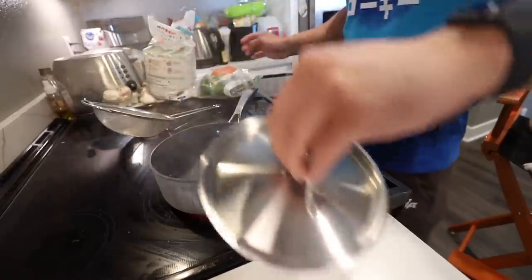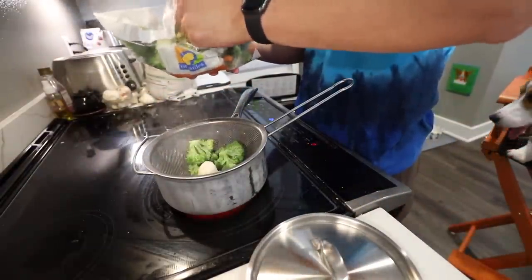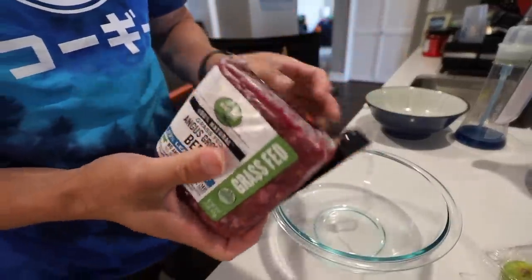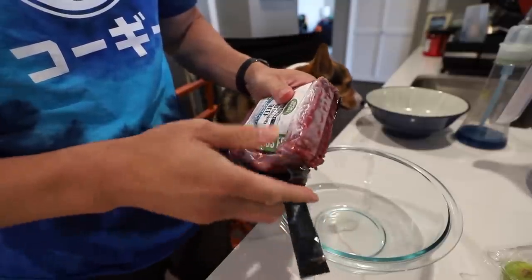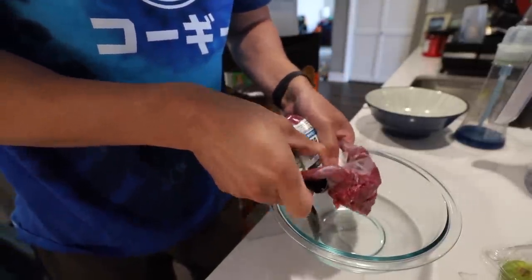The first thing we're gonna do is steam and blanch some of these vegetables. We have broccoli, cauliflower, and carrots. Remember, whenever handling raw food — although it's okay for the doggies to eat raw food, it's not for humans; you can get sick — so you have to make sure that you do this in a healthy way.